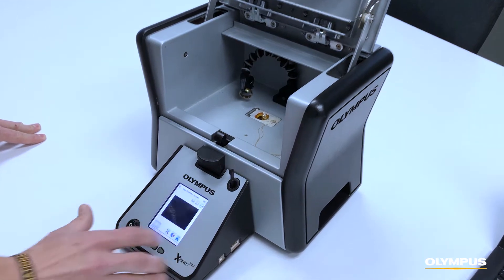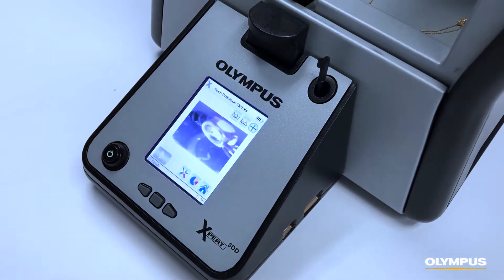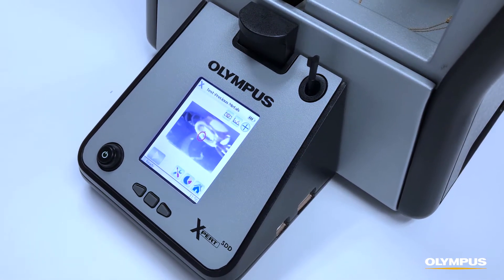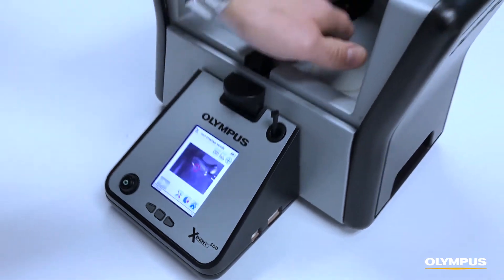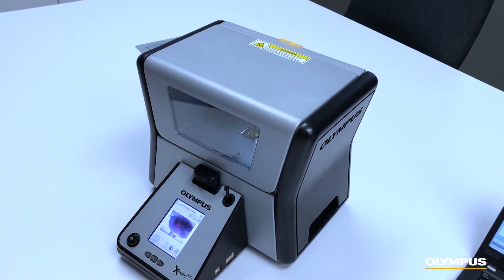The aiming camera allows you to know exactly where you're testing, and you can use our small spot feature for jewelry and other small items.